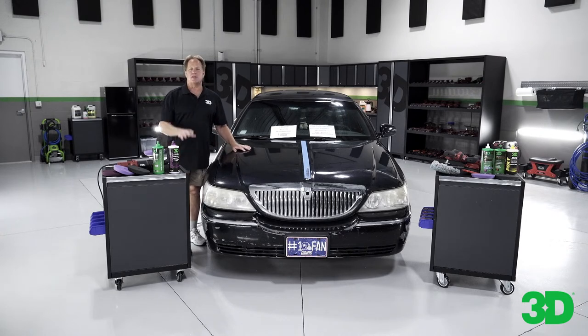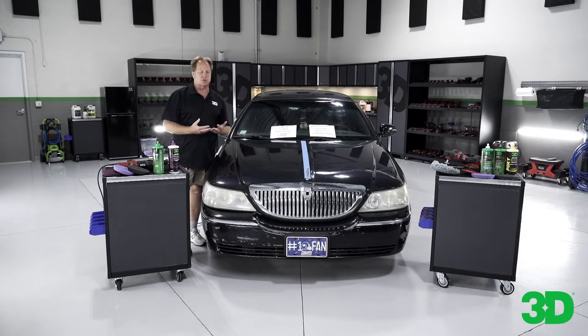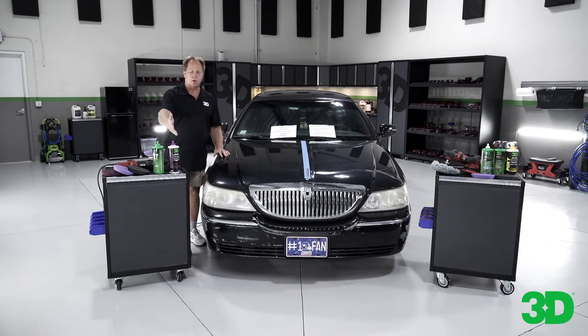The wheels, the headlights — but that makes it a great canvas to show what kind of results you can get by doing just one step. Over there I have the traditional three-step approach: a compound, a polish, and a non-cleaning finishing wax. So I have the 510 premium rubbing compound, the 520 finishing polish, and the epoxy, which is a finishing or show car wax. I'm going to start over there and show you what a three-step process looks like and how long that takes, then show you that you can get nearly the same results using a quality AIO.